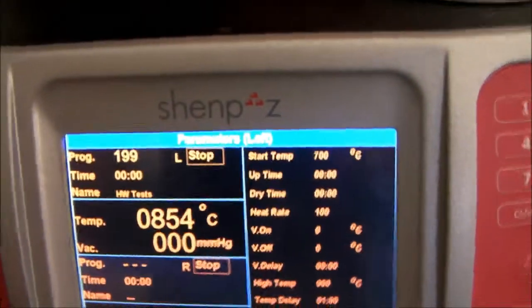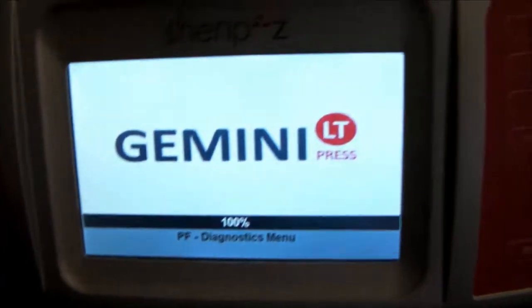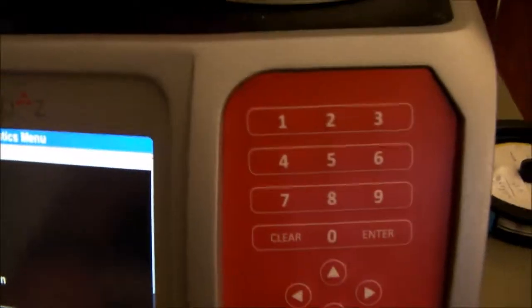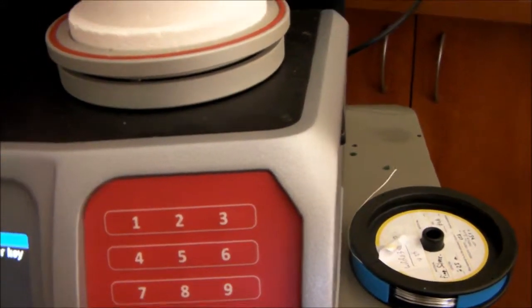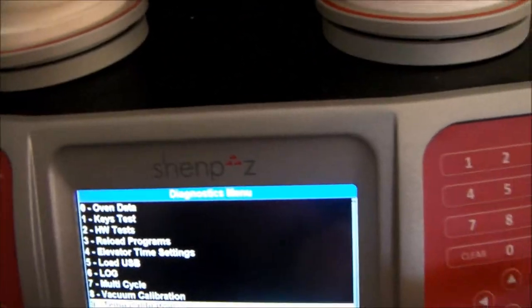So, let's stop the cycle. We will turn off the furnace. Go to the on-off. From here we go to screen. Two things to perform now. Number one, check that there is no previous calibration. We go to delete previous calibration. Press Enter to validate.